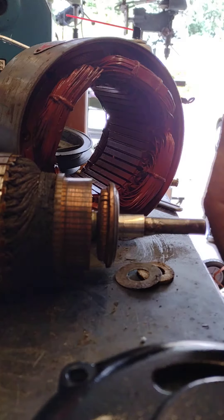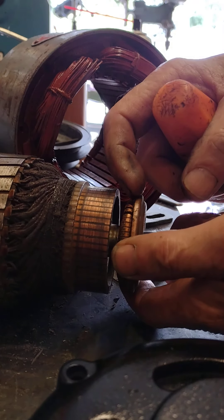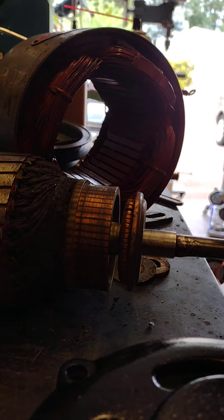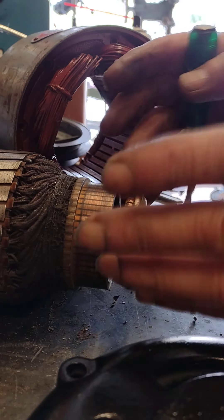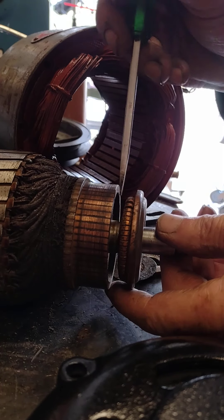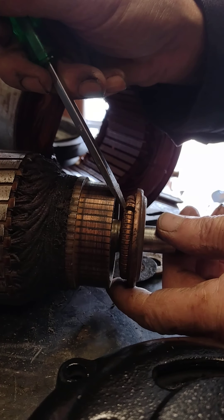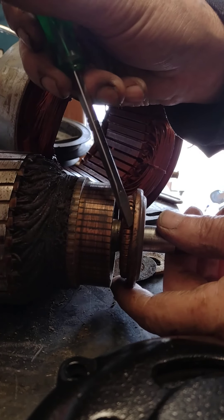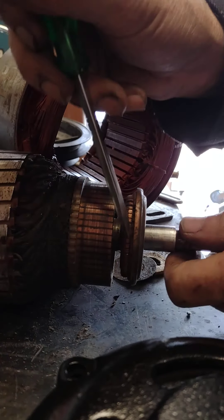Luckily it bounced off my fat belly and didn't go far. So where the camera died on the last episode — I'll show you what I found. This piece here, they call this a shorting necklace. These little copper things are supposed to fan out. The centrifugal force forces those out. There's a spring that holds this in, and when I popped this out, about eight of those were sticking out, stuck.